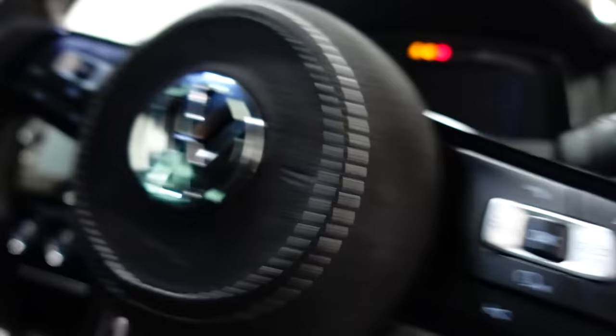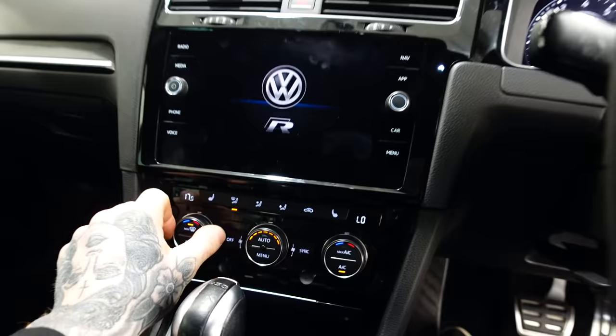Moment of truth — did we have a faulty climate control or is there something more sinister? Yes, it works! Come on!